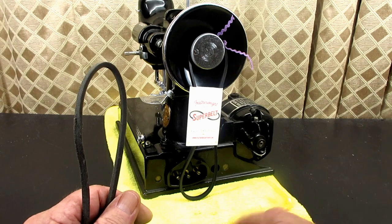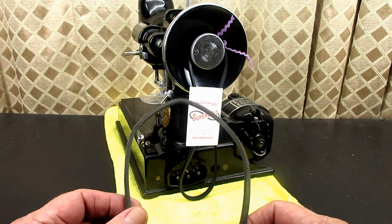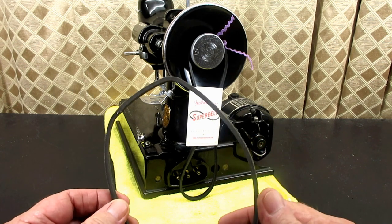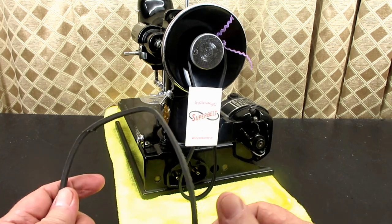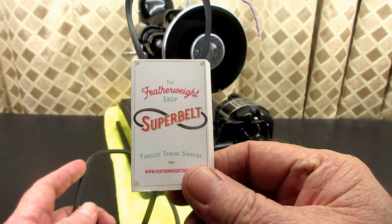This is Andy Tube, and in this video, I'm going to be replacing this Singer Featherweight original-style motor belt with a new super belt from the Featherweight shop.